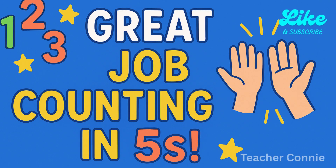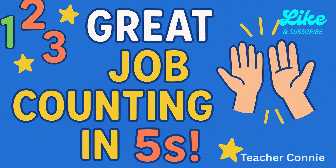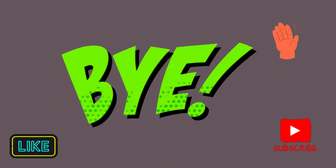You did an amazing job today! Don't forget to like this video, subscribe for more fun maths with Teacher Connie. See you next time! Bye!